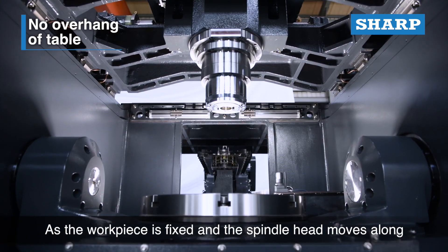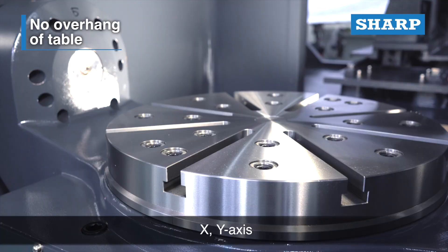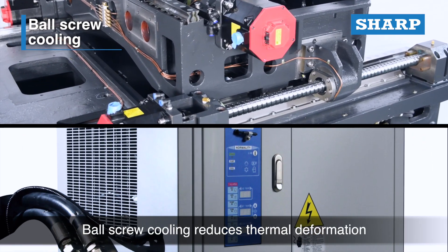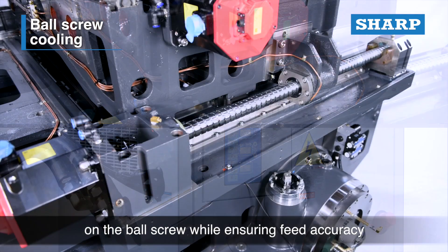As the workpiece is fixed and the spindle head moves along the X and Y axes, there is no overhang problem. Ball screw cooling reduces thermal deformation on the ball screw while ensuring feed accuracy.